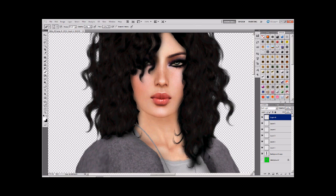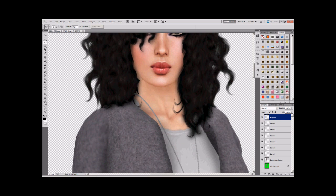Starting where the hair meets the chin on one side, click once and then it's really about experimenting and deciding what angle you want. Bring it across all the way to the edge.